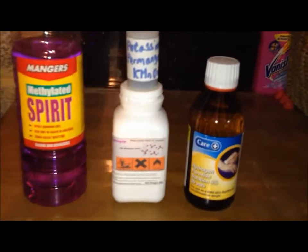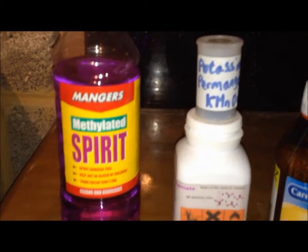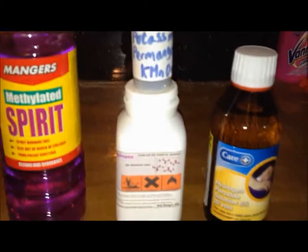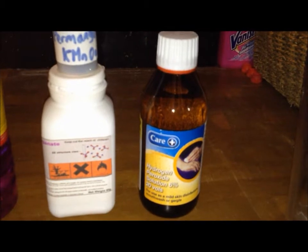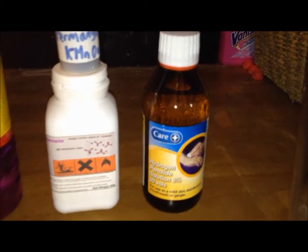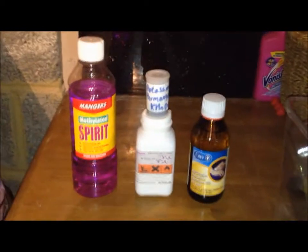Here we've got potassium permanganate, a pretty strong oxidant — stronger than hydrogen peroxide as you saw in my previous video. There's quite a lot in there, I think about 100 grams. I keep it in a film canister because it's a lot easier to work with. And then hydrogen peroxide — it's useful for a lot of reactions, a good source of oxygen, and not quite as strong as permanganate but still very useful.